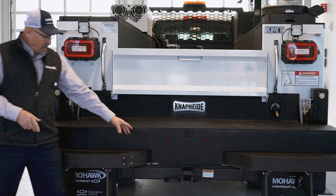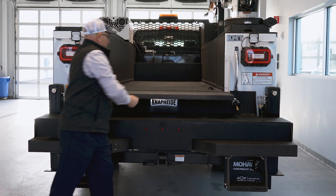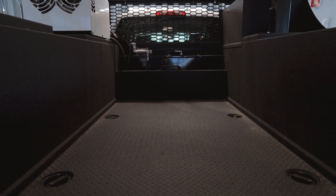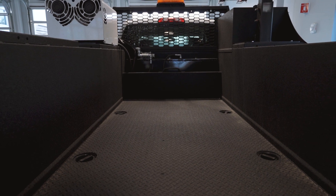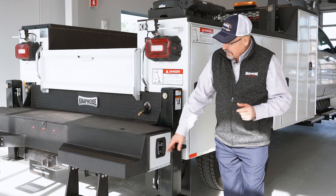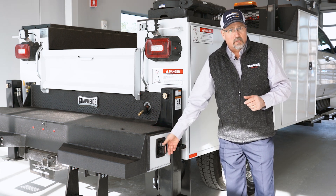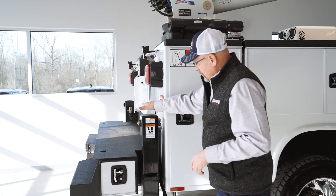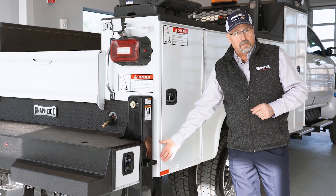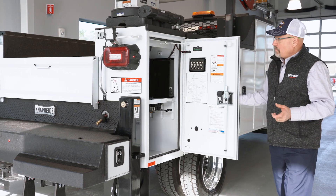You'll also notice a trailer hitch with a receiver plug in the rear. Our tailgate is a drop-down tailgate — very heavy duty. You'll notice that the inside of the body is lined as well, which is all standard. We've got six tie-down rings inside the bed to secure a load. You can also see the bumper storage — there's long handle tool storage inside the bumper for pry bars and things like that. You also get a good look at our outrigger design, which has a tube over it to protect the cylinder from damage from debris coming off the rear wheels.